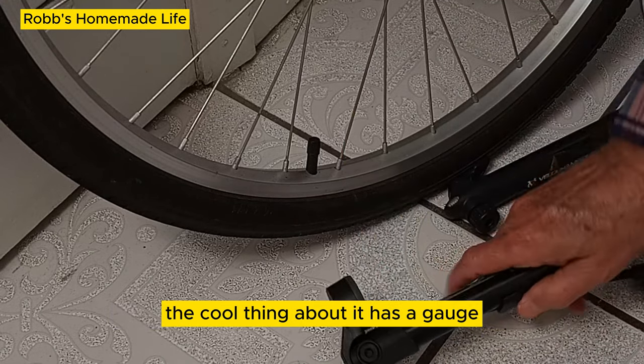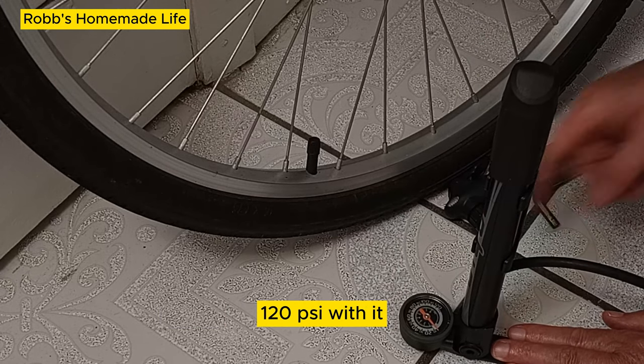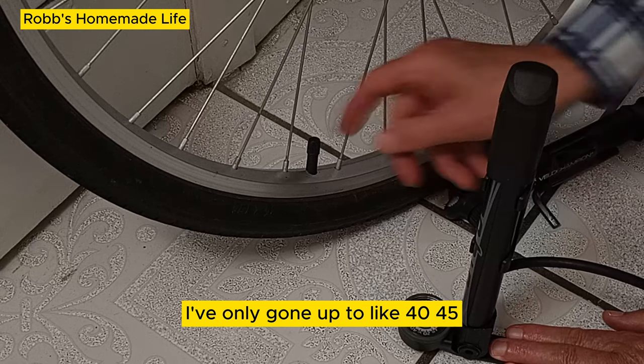The cool thing about it is it has a gauge. You can go up to 110 or 120 PSI with it. I have not done that — I've only gone up to like 40 or 45.